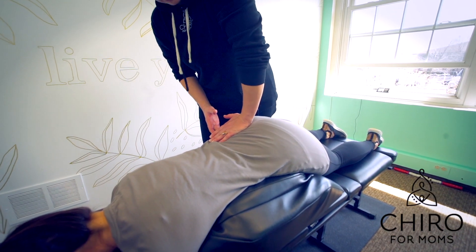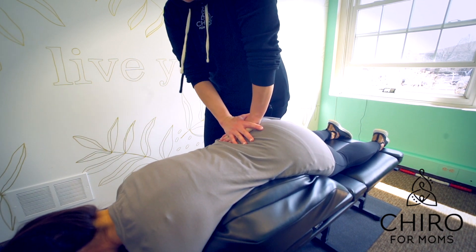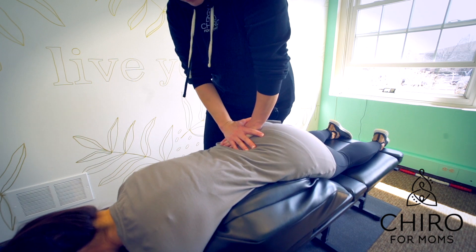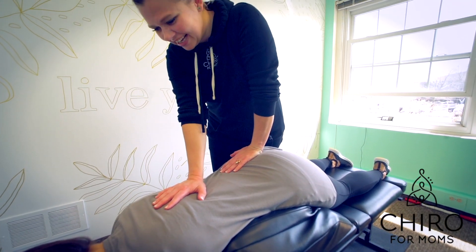We just apply a really light pressure to the pelvis. You're going to feel it and hear it — not the pelvis, you're going to hear the table drop. It's very light pressure. She felt barely anything. What'd you feel? Not much.